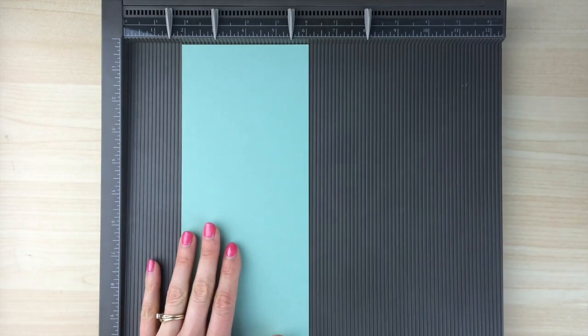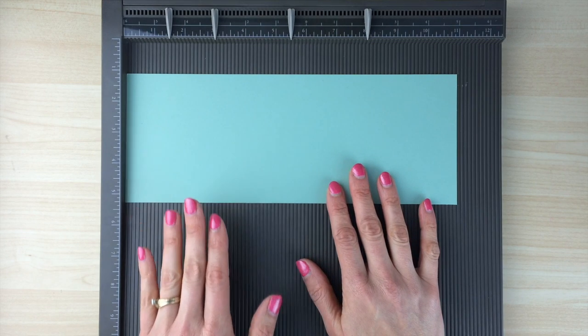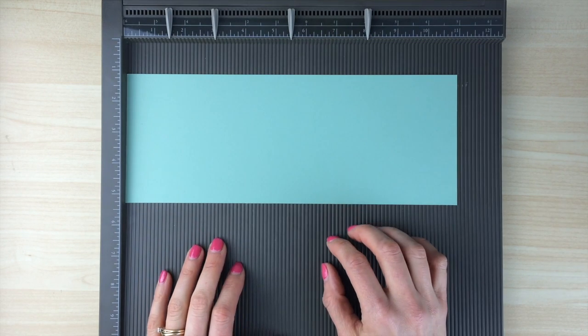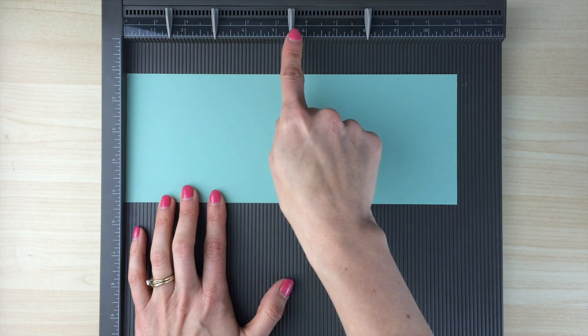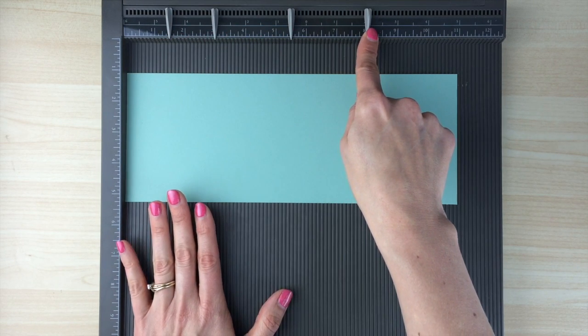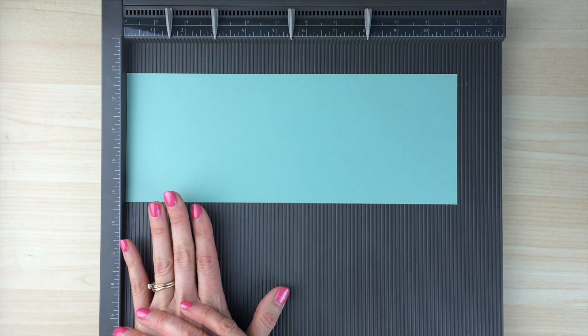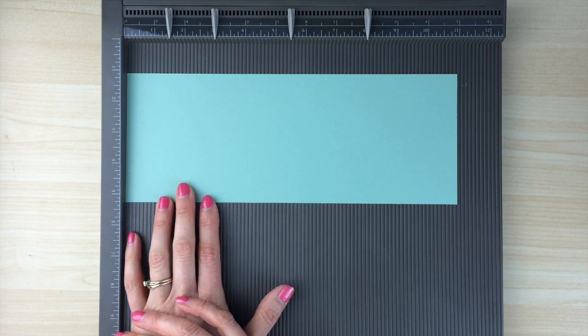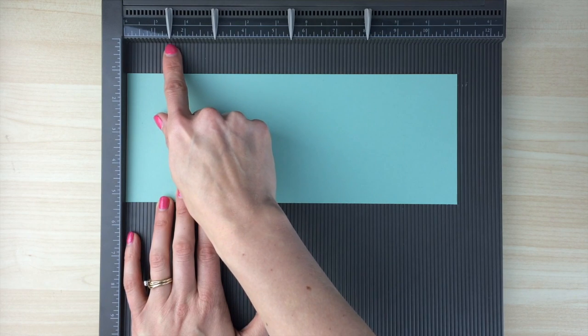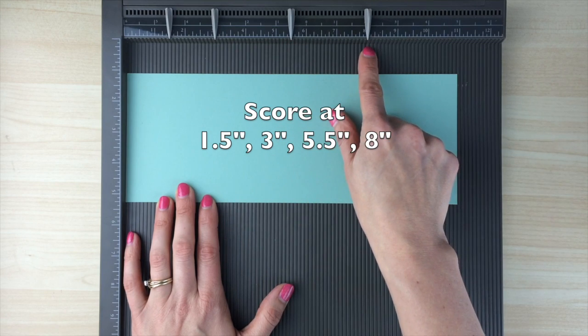The next thing you're going to do is score to make your folds. I'm going to use the Simply Scored board to do that — it makes it easy because I've already put my measurements up on the board, so I'm less likely to make mistakes than if I use my paper cutter and scoring blade. But you can definitely do that and just measure out each score line. The score lines you're going to make are 1½ inches, 3 inches, 5½ inches, and 8 inches.